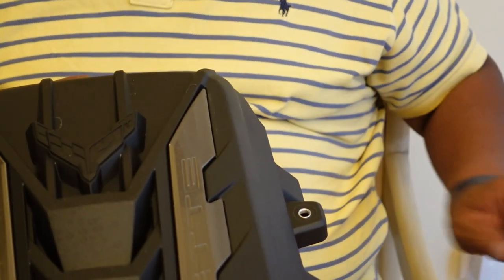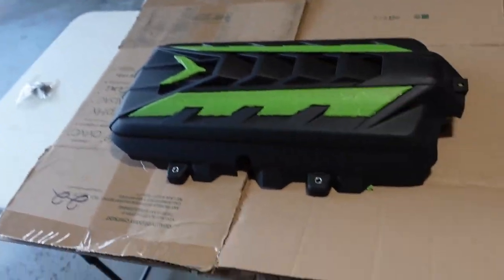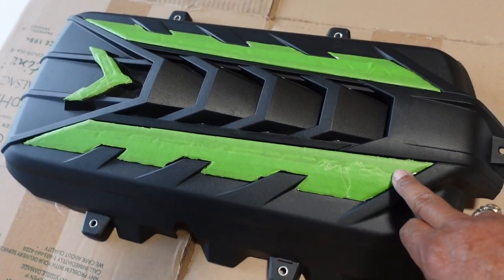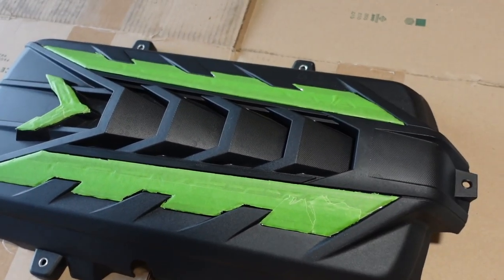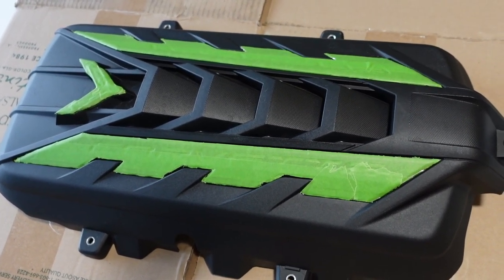So here's what we got. I think I did a pretty good job of prepping this. I basically just put down the frog tape and then carefully cut around the outline of the stainless steel piece that I want to keep original and not paint over.